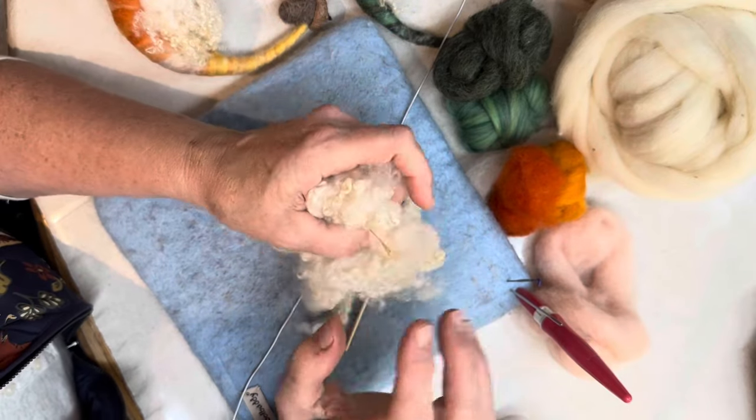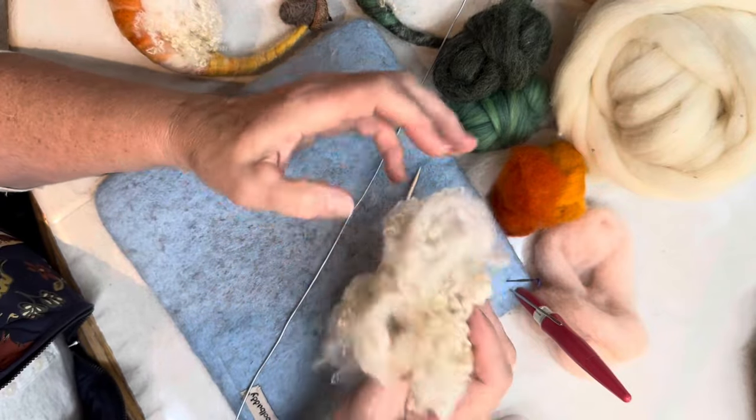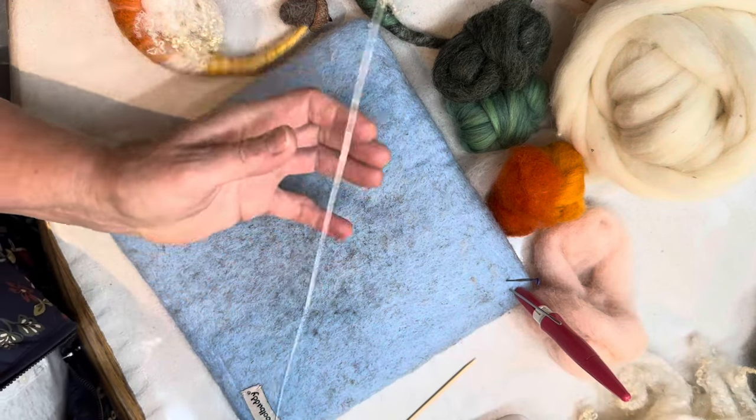And then of course we have some Blue Face Leicester locks — I just washed these. These are about four to six inches. You can use any color; these just came out of the wash on Saturday. That's all you need, so let's start.